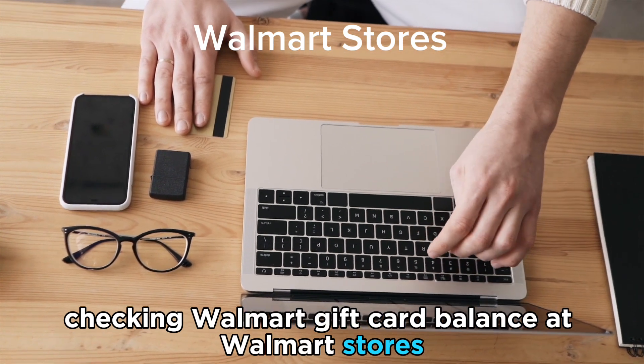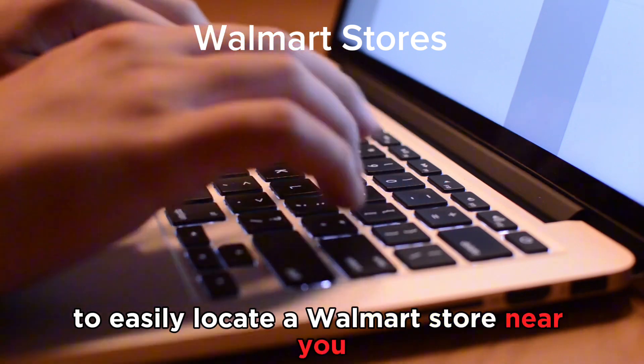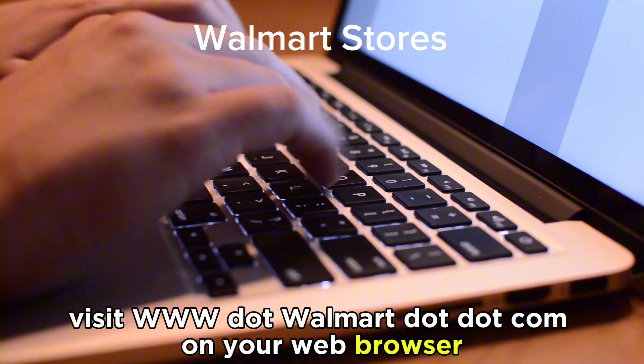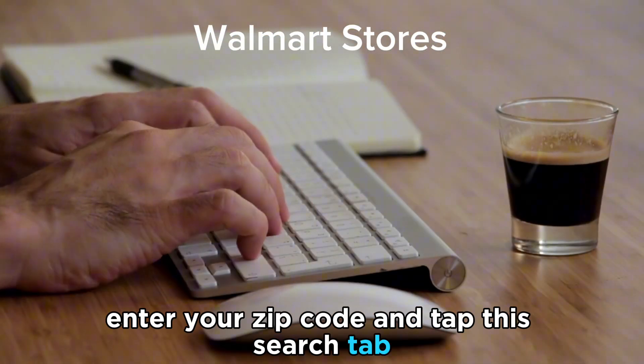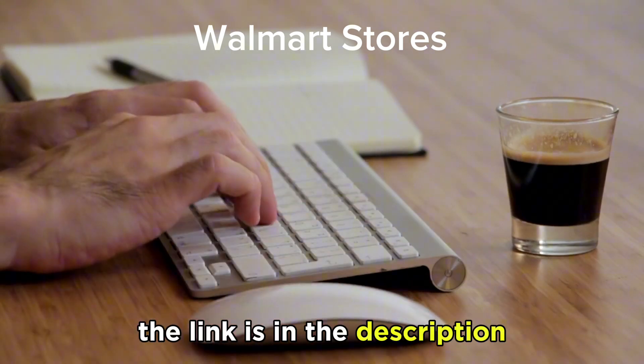Checking your Walmart gift card balance at Walmart stores. Visit your nearest Walmart store. To easily locate a Walmart store near you, visit www.walmart.com on your web browser, enter your zip code, and tap the Search tab. The link is in the description.